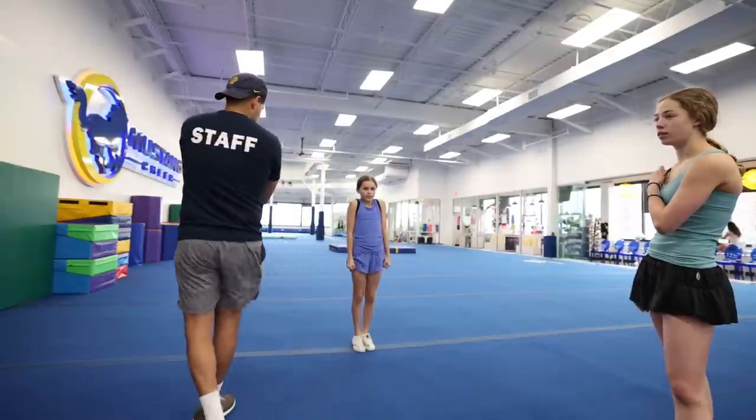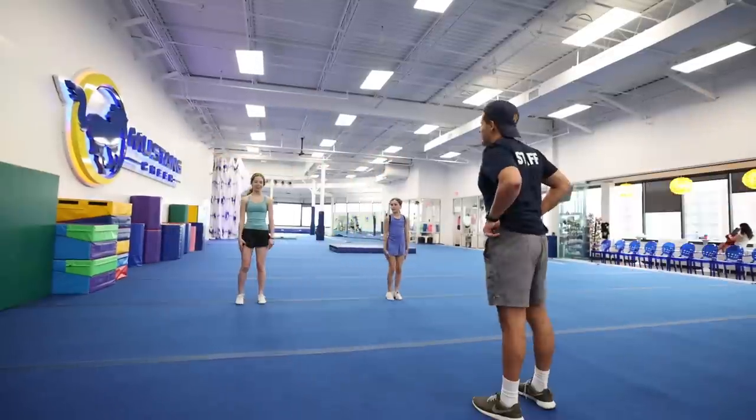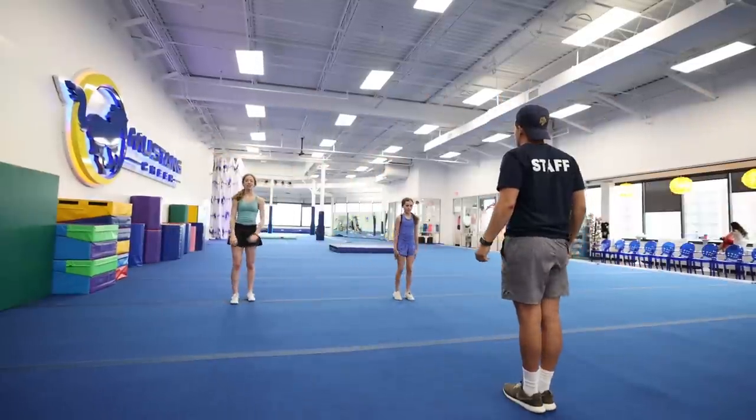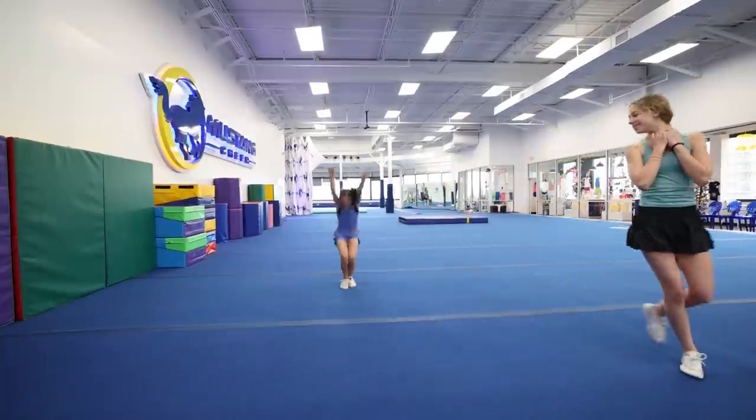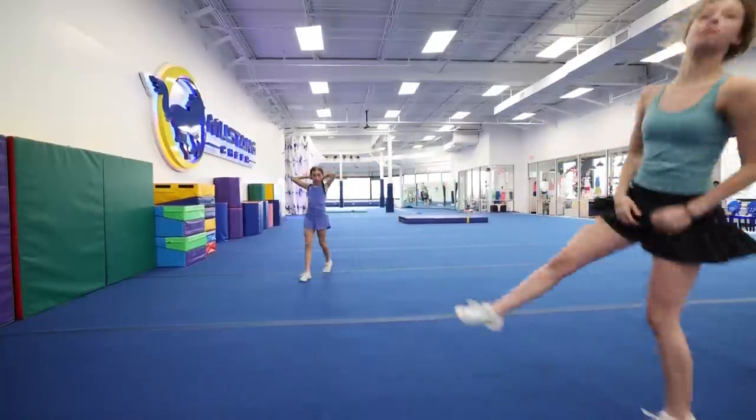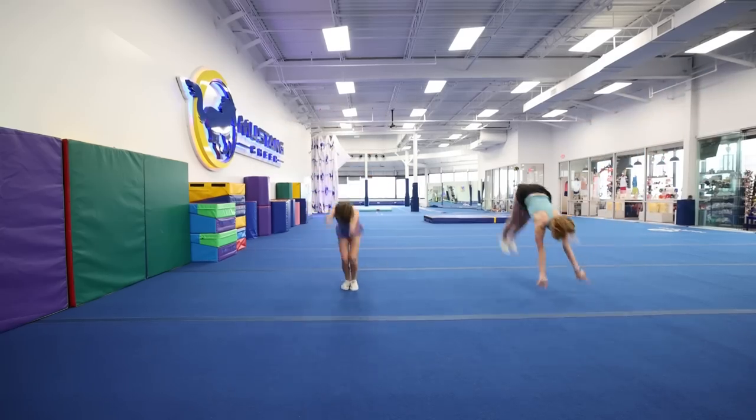Now we're going to do some standing tumbling — work on two-to-tucks, toe-one-to-tucks, standing backs, things of that nature. Pretty good.